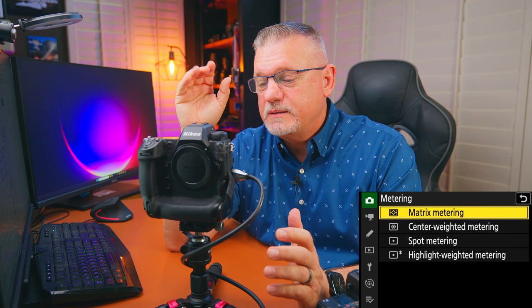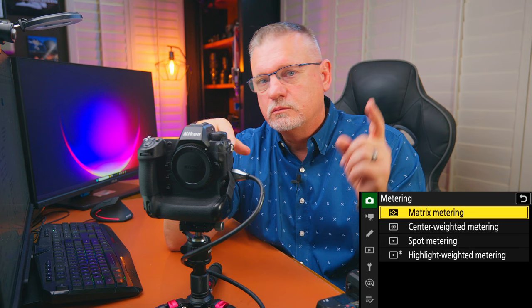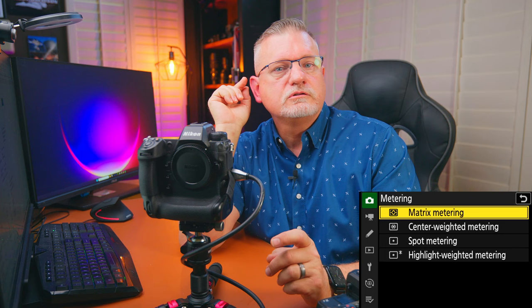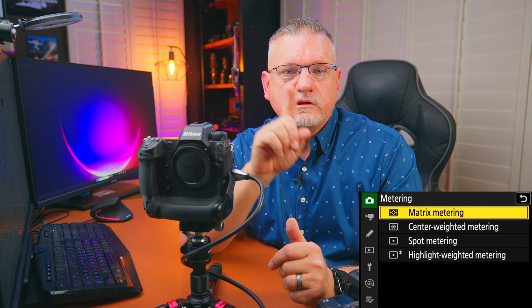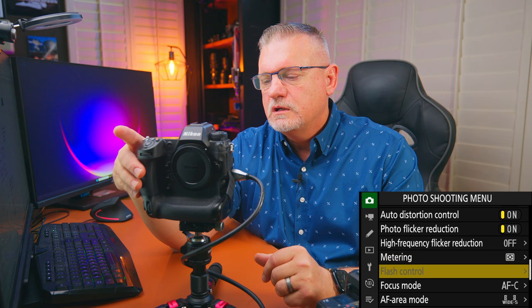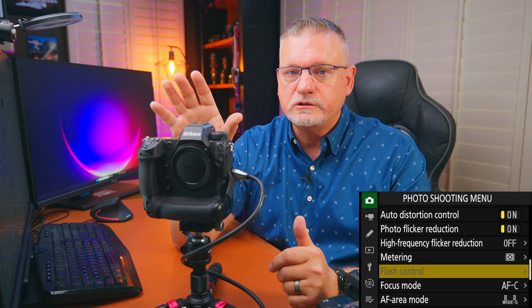For metering, I prefer matrix metering for sports. Some people claim spot metering works well — I haven't found that to be true. For example, if you're shooting outdoors with one opponent in white and one in very dark colors, spot metering will underexpose on white and overexpose on dark uniforms. Matrix metering generally works better for sports. Flash control only works with specific Nikon flashes I don't own, so I won't go through it in detail.